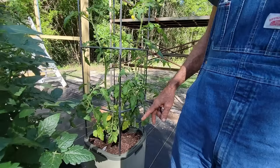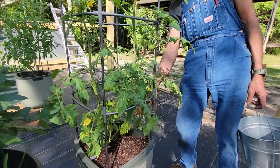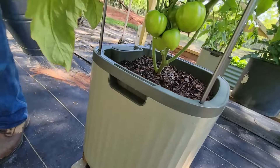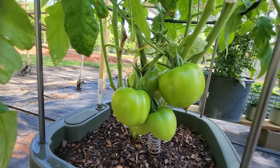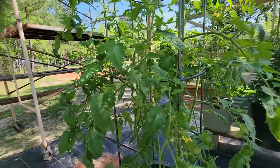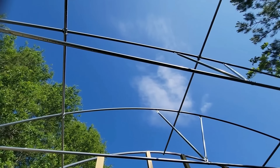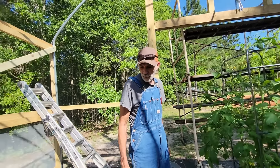Now that one - the early girls - look how pitiful this early girl looks. I definitely will not recommend this for anybody in the South; the early girls are just not gonna be our tomato. Here's a better boy right here - look at the difference, look at those tomatoes. We've had tomatoes this early before in the high tunnels, but we're not even fully in a high tunnel yet - we still don't have a top on it. We're ready to put the plastic, we just can't seem to get the weather to cooperate.